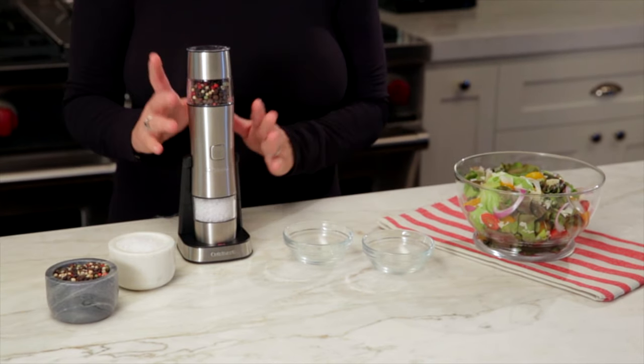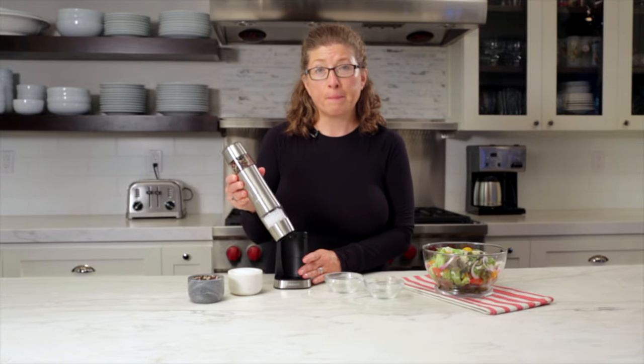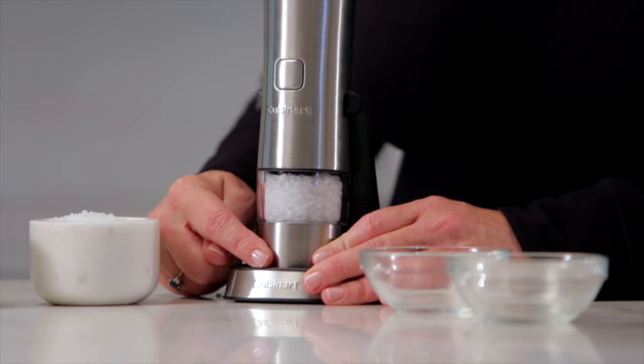This is the Cuisinart salt, pepper, and spice grinder. It's rechargeable and cordless. You just charge it by placing it in the base and plugging it in. When the red light here lights up, it will be completely charged.